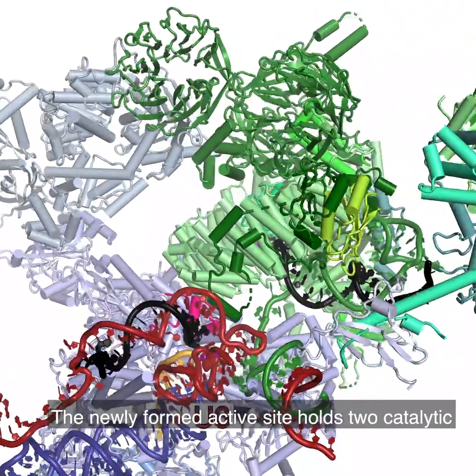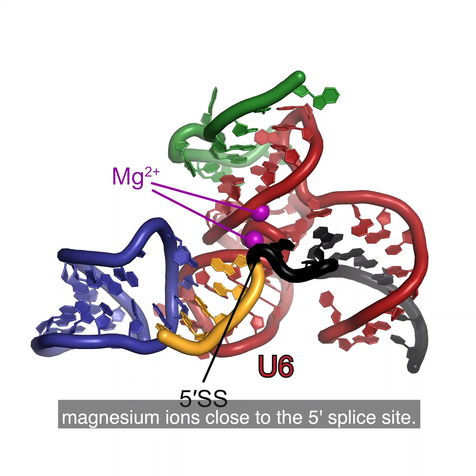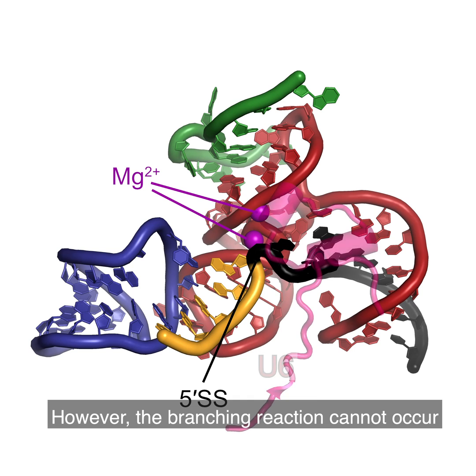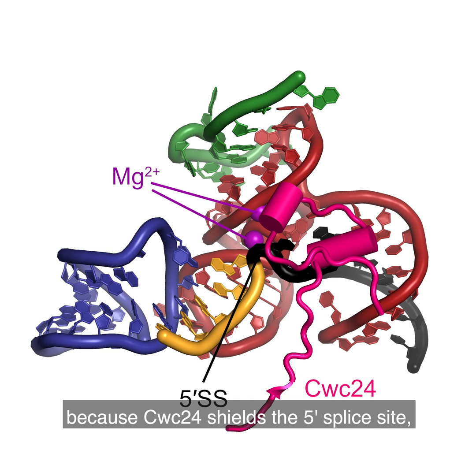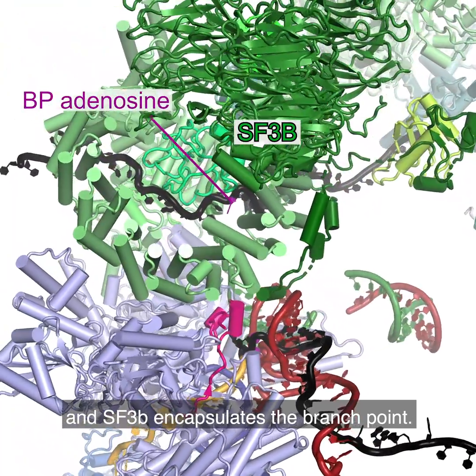The newly formed active site holds two catalytic magnesium ions close to the 5' splice site. However, the branching reaction cannot occur because CWC24 shields the 5' splice site and SF3B encapsulates the branch point.